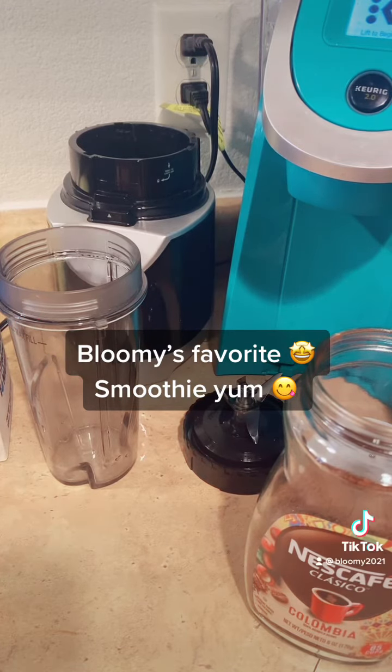Greetings and welcome to TikTok with Bloomy — I go by Bloomy. Good afternoon, morning, or evening depending on where you are on the globe, and happy Labor Day weekend if you observe that federal holiday in the United States. I'll be going on momentarily to do — I want to say — day five or day six of 21 Days of Bouncing with Bloomy, but first I wanted to share one of my favorite smoothies.